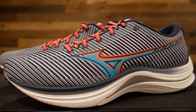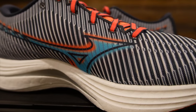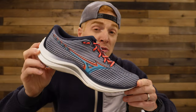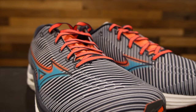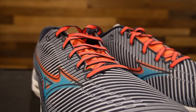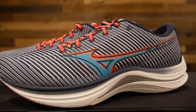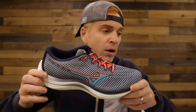This is coming in on a men's size 9. The weight comes in at 8.1 ounces, 38 millimeters in the heel and 30 in the forefoot, giving the Wave Rebellion an overall drop of 8 millimeters. We have an engineered mesh upper with a traditional structure and fit. The midsole is Mizuno's Energy Light Foam, which is their lightest foam to date.